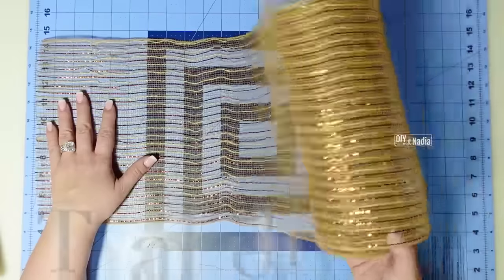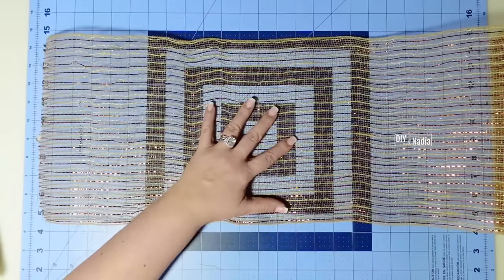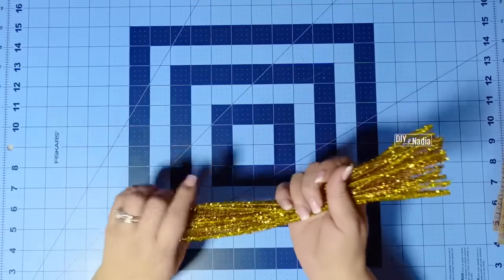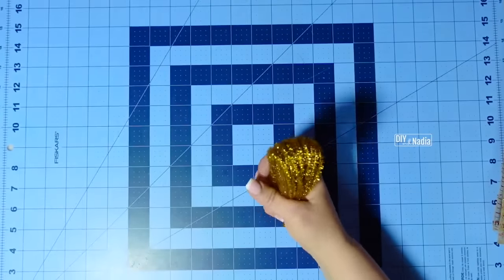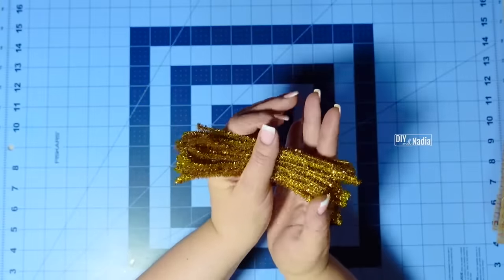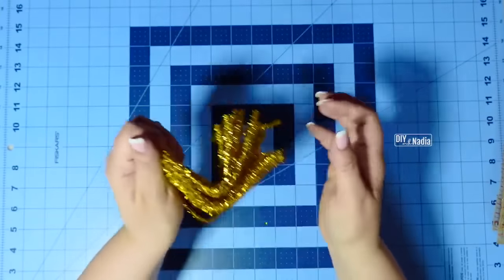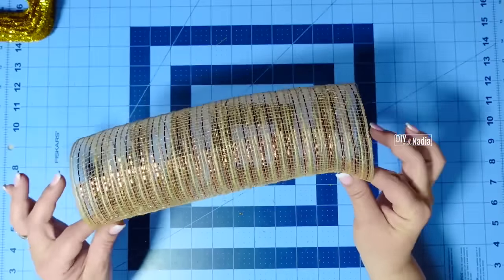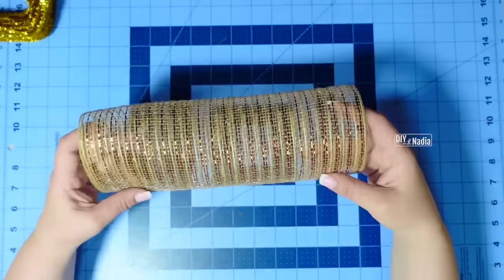To get started, I'm grabbing my deco mesh and cutting both rolls into 15-inch strips. Now that my deco mesh is cut, I'm going to grab my pipe cleaners and cut them in half. Then I'm going to make a little V with the pipe cleaners — this is just to help me grab them. The way this method is zero fray is because we're going to make little bows and bring the endings together.